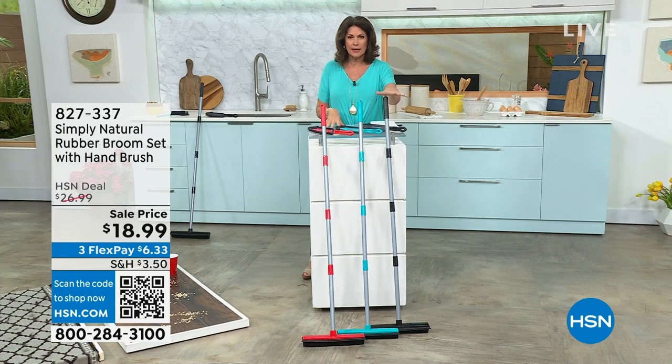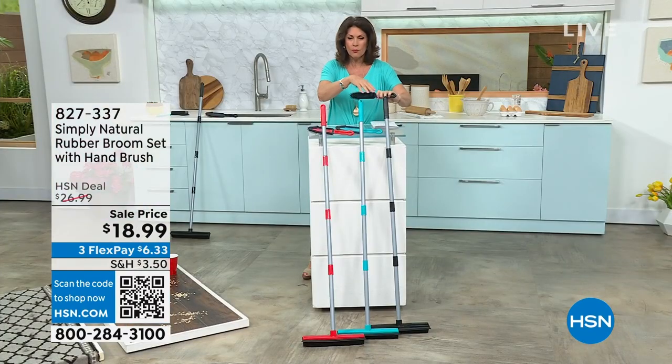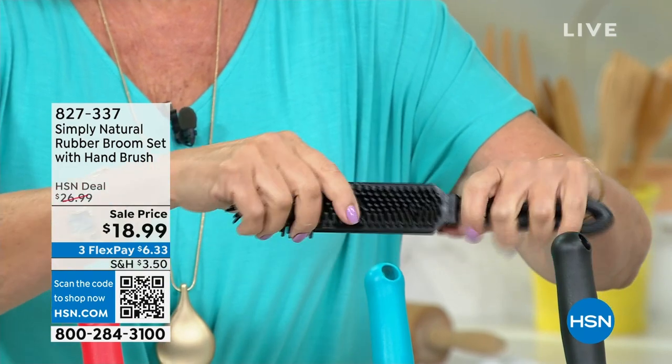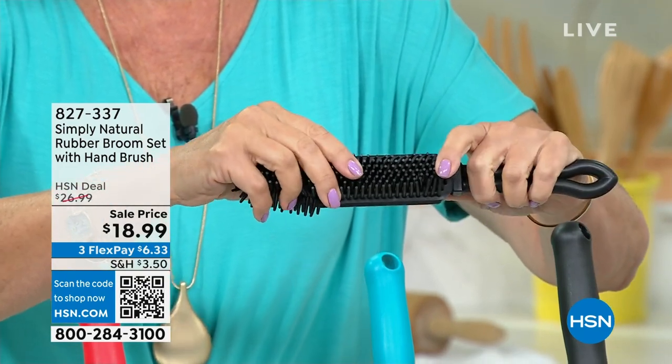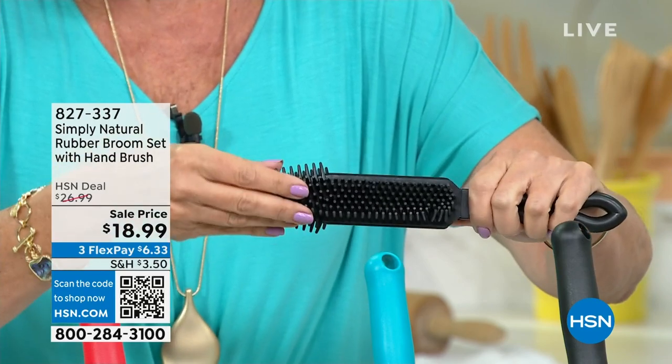What you're looking at right here — these are rubber, all done in rubber. And what does that mean to you? Rubber actually creates an electrostatic electricity, a charge. And what it does is it actually attracts the dirt.